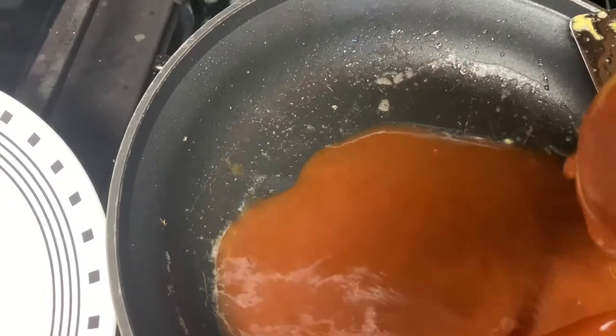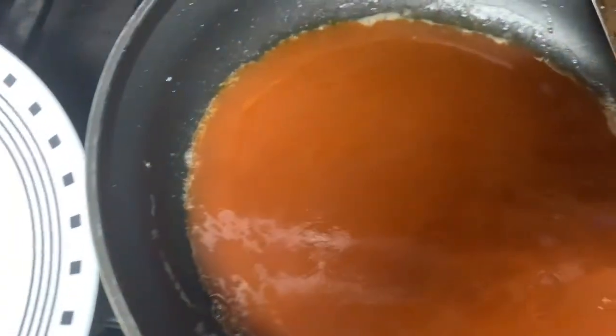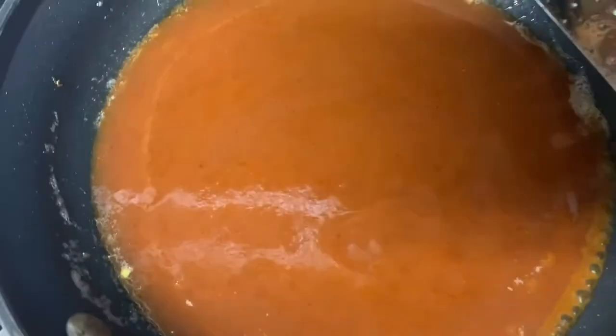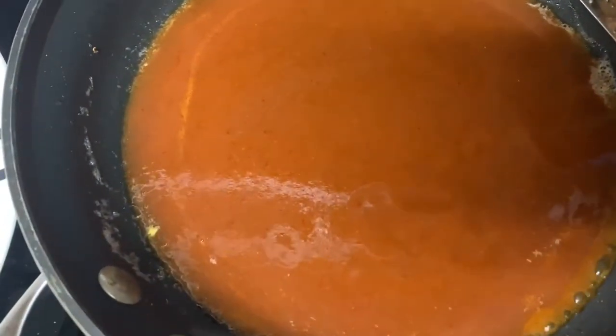I'm not going to add the whole can of enchilada sauce because I'm making something else later that I'm going to use the sauce for. We're going to let this cook for a couple minutes. No need to add anything unless you want to — you can add cilantro, garlic, whatever you'd like. We're going to go ahead and heat this up.